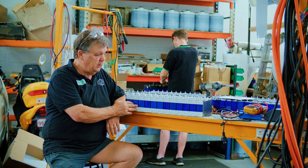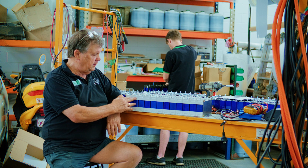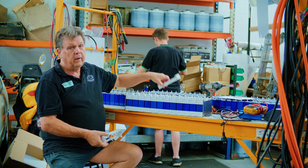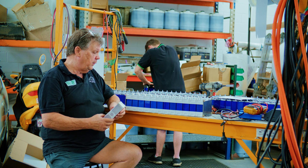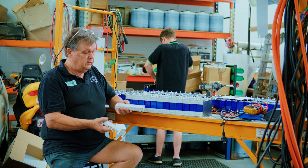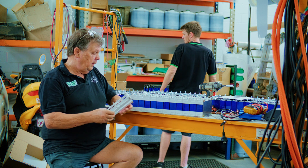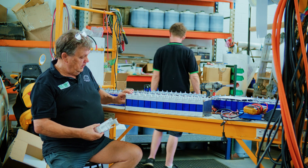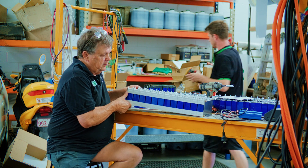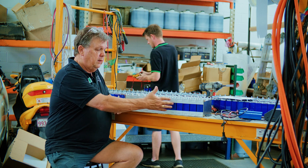So we looked at options. There was a particular battery company making frames for a different battery — we approached them and asked if they could make them for our size cells, and they said yes. These are the frames: you've got a base and a top, you put the cell in between, then run some threaded rod from one end to the other, and that makes a nice solid battery pack that holds them neatly.